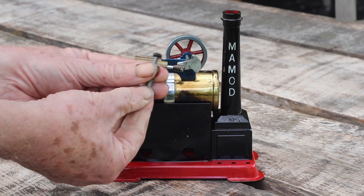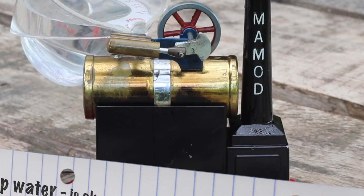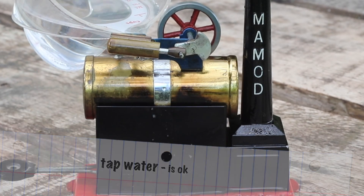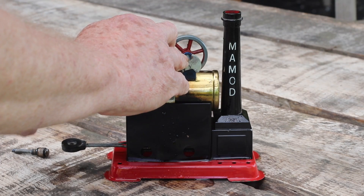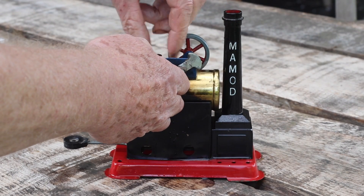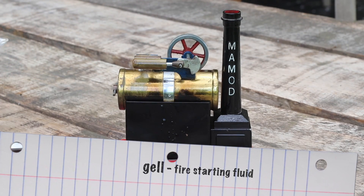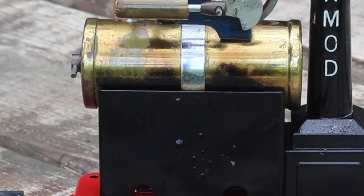Let's run the engine. First, fill it up with water — just enough to come out of the rear vent. Fit the safety valve, and light the fire. This is a gel type alcohol that easily burns.